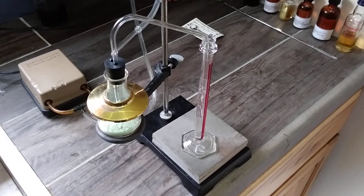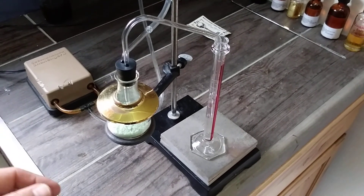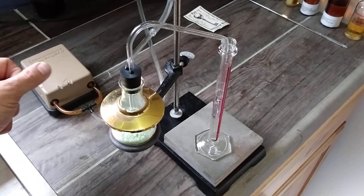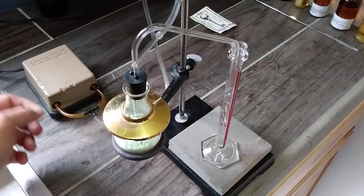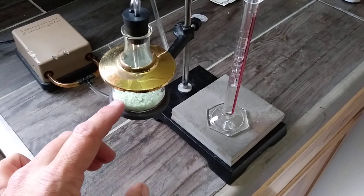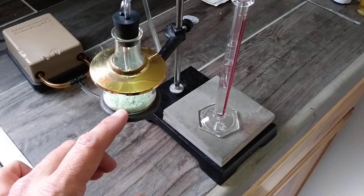So instead of a vacuum, it's a pump arrangement. In the olden days, they wouldn't have had an aquarium pump, but they could have had a hand pump to do a similar type of thing. In here is, in fact, green vitriol. It's iron sulfate heptahydrate.